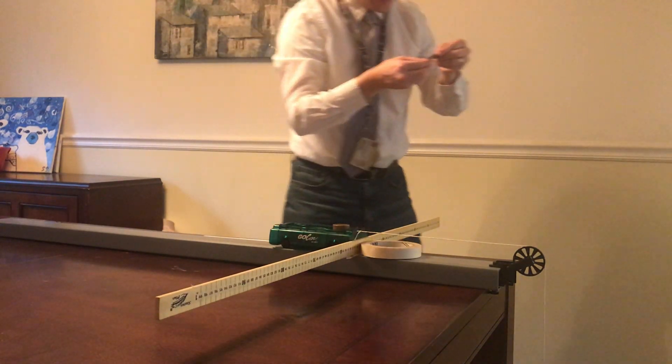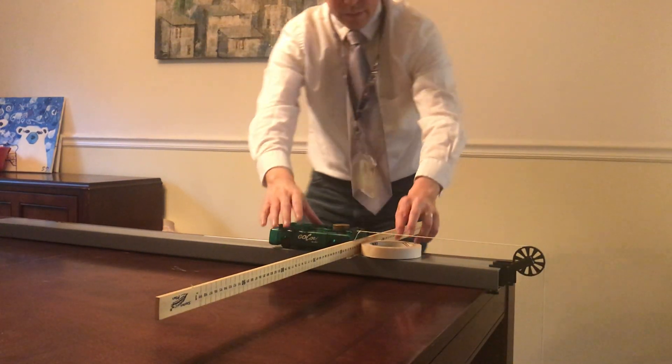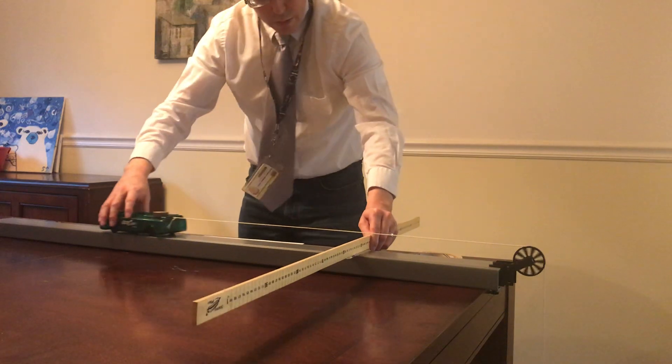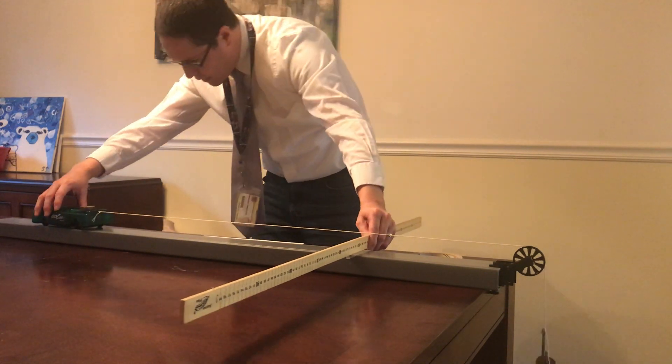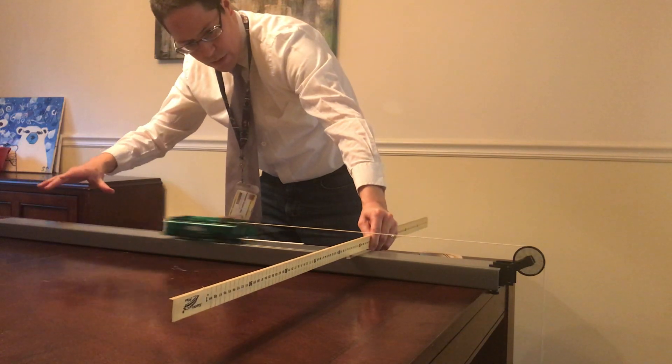For our last trial, I'll take one more 10 gram mass out of the cart and put it on the hanger — for a total of 80 grams of mass hanging over the side. 3, 2, 1, go.